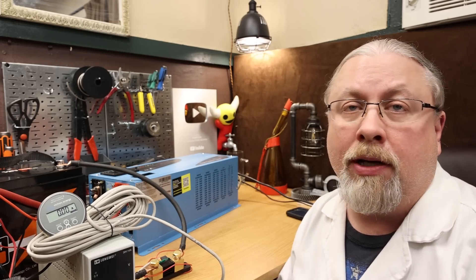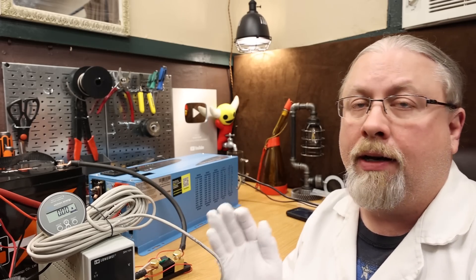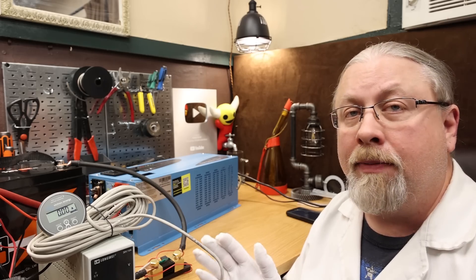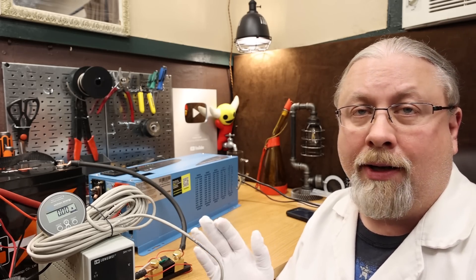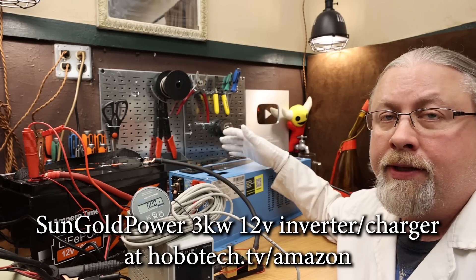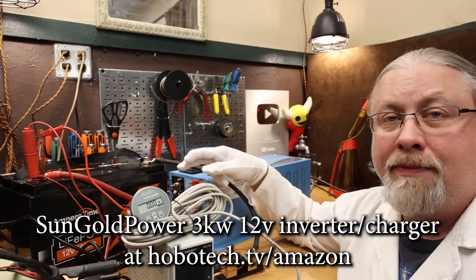This is the BMS Discharge Rate Test, where we find out how much power we can pull out of the AmperTime battery. The AmperTime battery has a 100-amp BMS, which allows for 100 amps charge and 100 amps discharge — meaning you can pull 1,280 watts or put 1,280 watts into the battery. That's the theoretical limit, though they do allow going over a bit for a short period since it's not a hard cutoff at 100 amps. We're using the Sun Gold Power 3000 watt inverter, which is more than powerful enough to max out this battery.